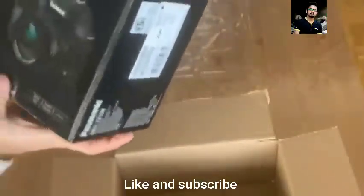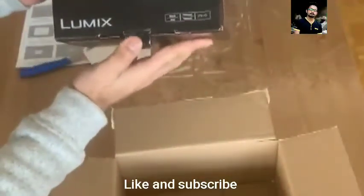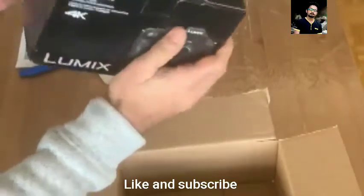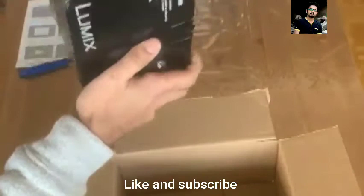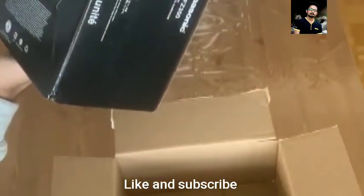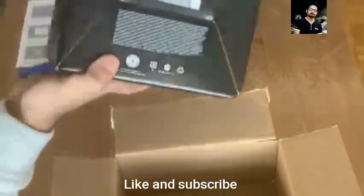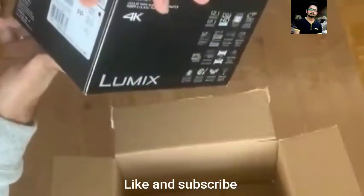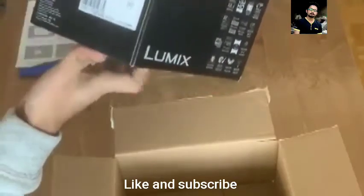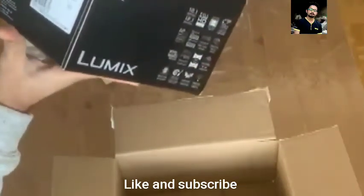So yes, this is the Panasonic DMC FZ300. I don't know where this camera is made in — it says Panasonic Corporation, Japan.